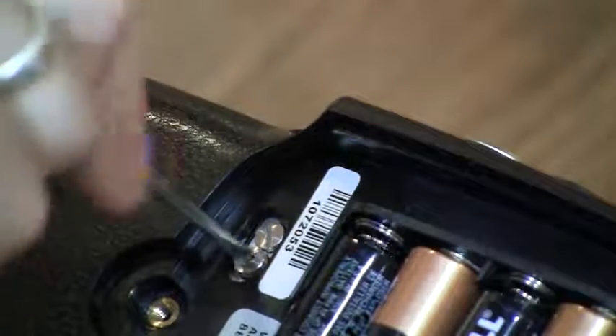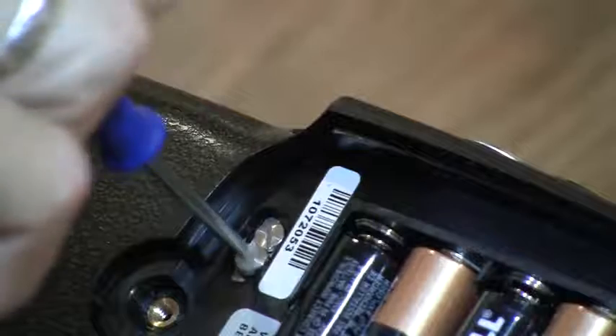Use an appropriately sized flat blade screwdriver to remove the two valve caps.